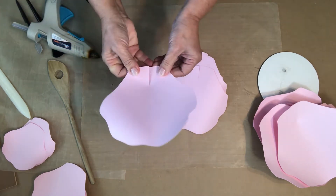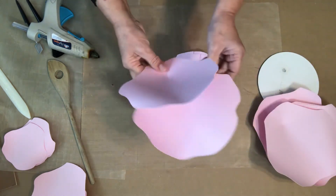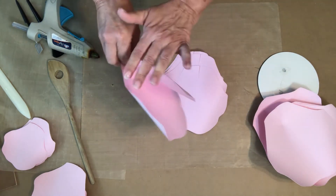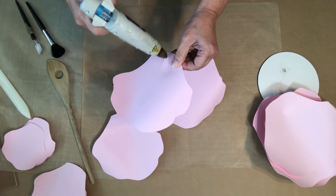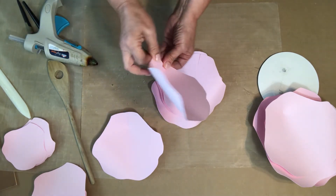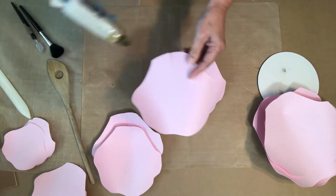For the next size, you're going to cross over just a little bit more because you want it to stand up a little bit higher than the first layer. You want the flower to have dimension and stand up higher, and the way you get it to do that is by how much you cross over — see how the petal goes really high. Just a little bit; try to keep them similar.